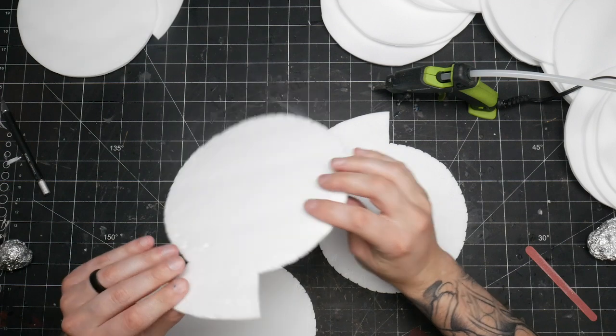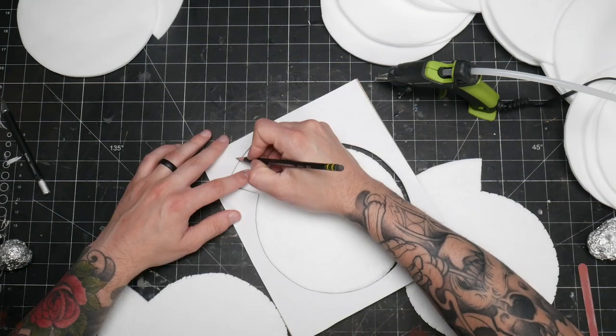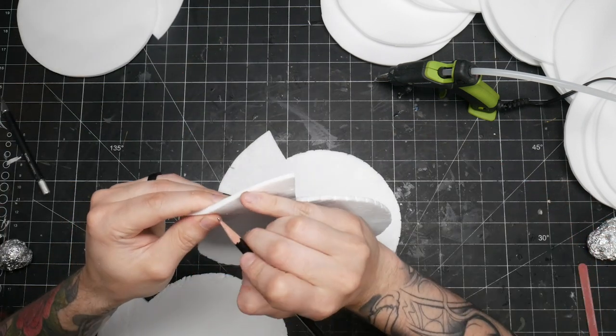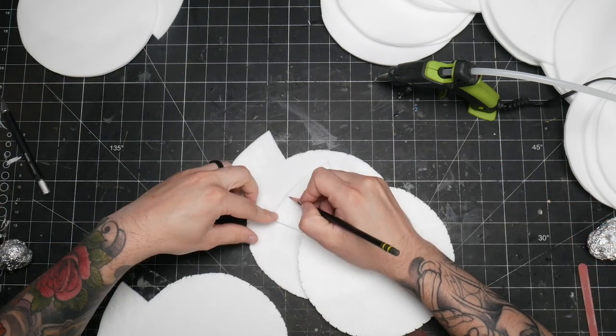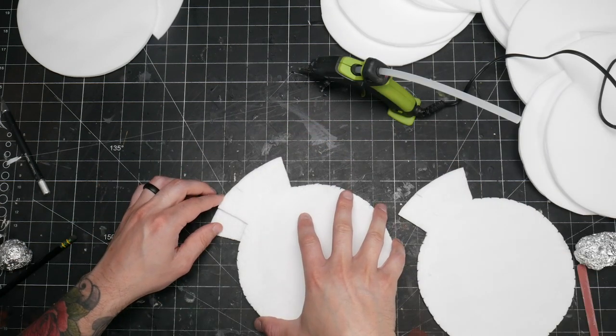Remember that little notch I mentioned earlier? You want to mark that spot really clearly before assembly. When I cut my pieces out, I did a tiny little cut with my knife there, and before assembly I marked it even more clearly with a pencil. This way, when you get to gluing your layers together, you know exactly where to line them up.